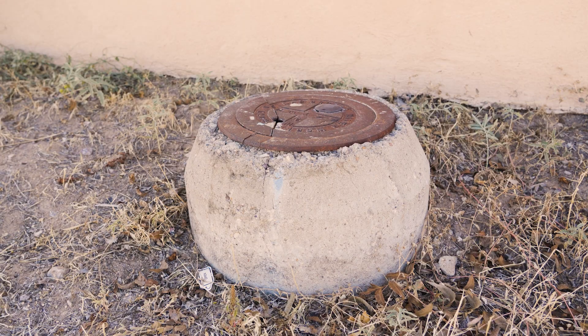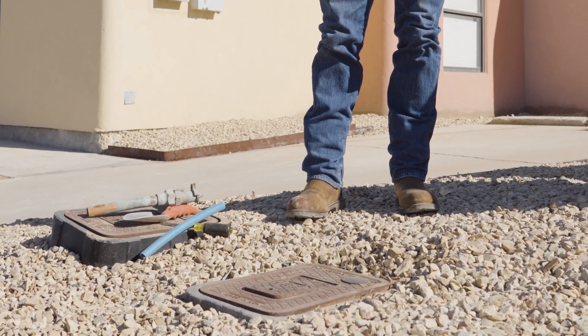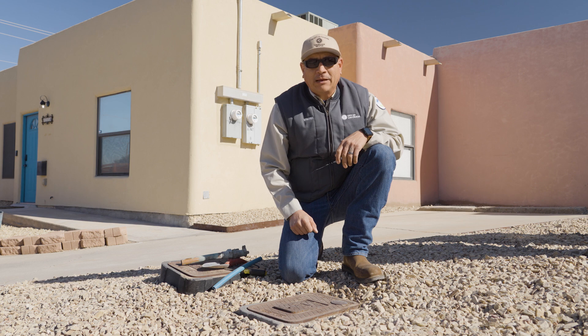Locate your service entry line, which is located near the sidewalk in front of your property line. Next we're going to demonstrate how to remove the lid without disconnecting the earth cable.